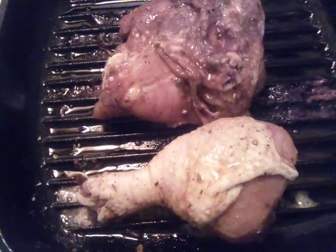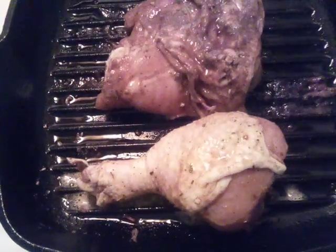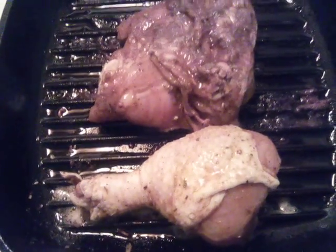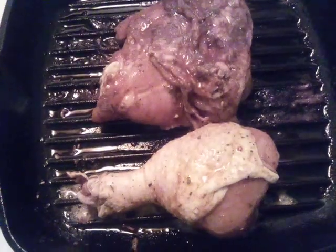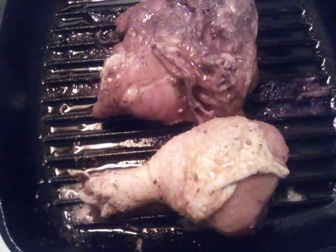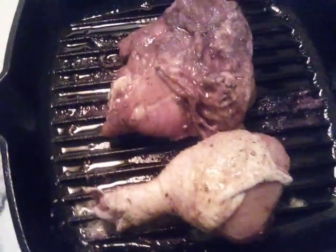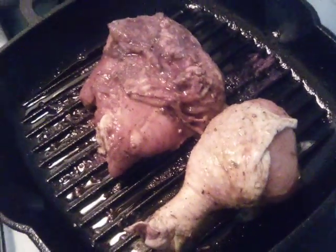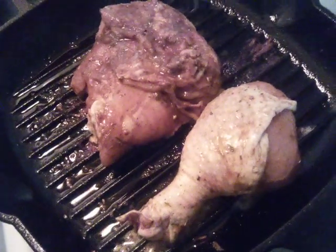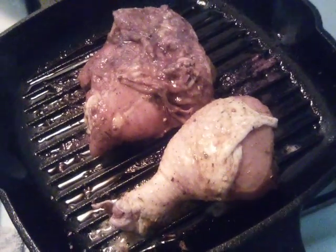We're gonna come back and do another video — not very long — just to show y'all the finished product of our jerk chicken. Y'all have a good day, and please join me on the next video. Don't forget to subscribe to my channel and give me a thumbs up — it costs absolutely nothing to subscribe or give me a thumbs up. Y'all have a good day!